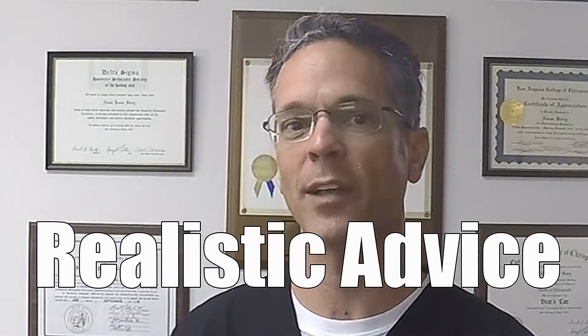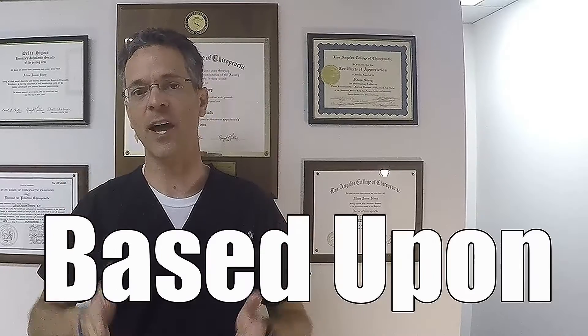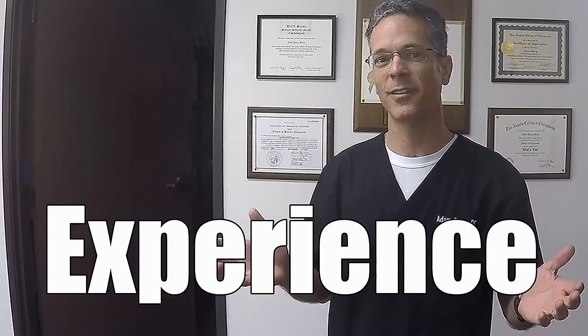How do you take your own blood pressure? In this video, I'm going to tell you exactly how to do it. Taking your own blood pressure is actually very simple.